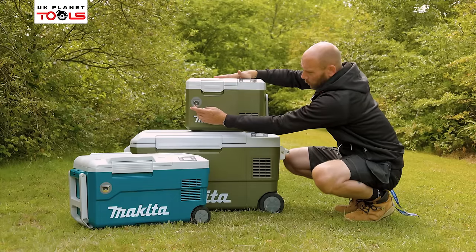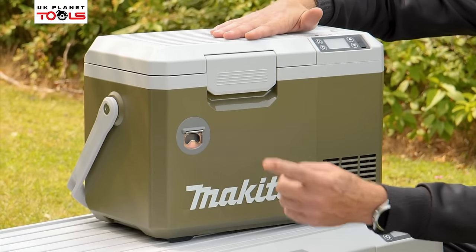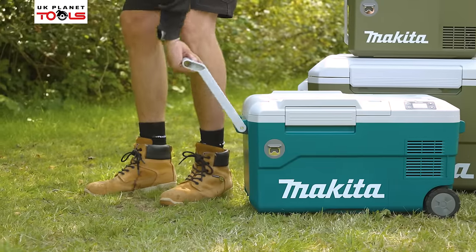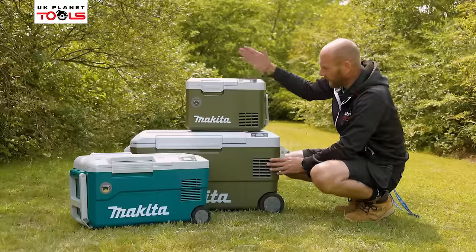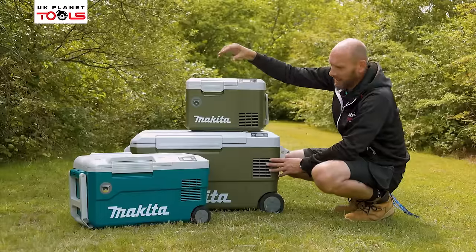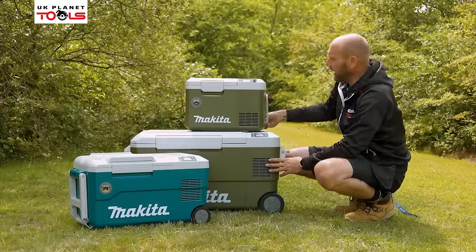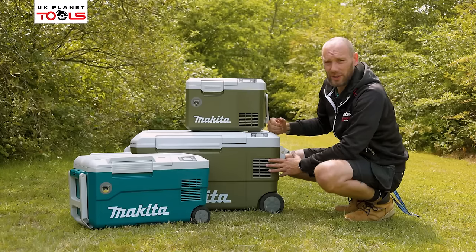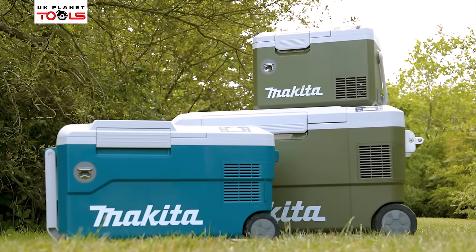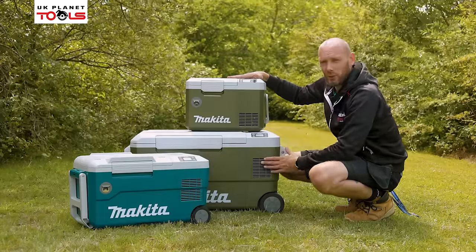On the front of all the machines they do have a handy little bottle opener, in exactly the same place on all three machines. They all have nice large carrying handles. On the bigger machines, you've got the large handle on the front and wheels on the back so that you can move it around into position. On the smaller one, we just have a nice big carrier handle on the top. With the medium size 20 litre, you do get a shoulder harness in the box so you can shoulder harness it to make it easier to carry around. That is the CW001G, 002G and 003G, all available in this new olive colour as well as the original Makita Blue, and all available on the UK Planet Tools website now.